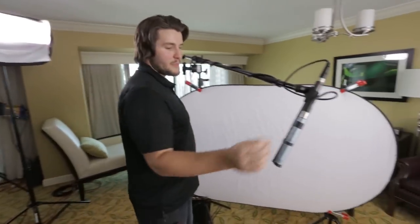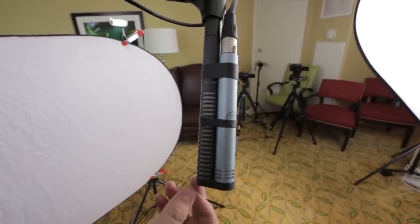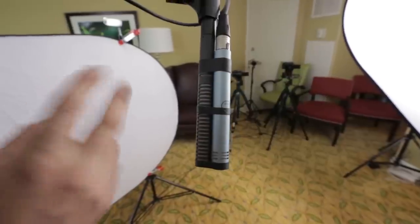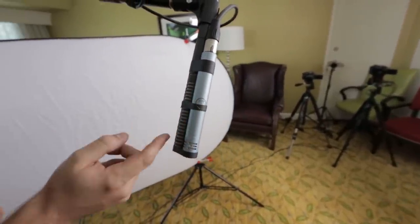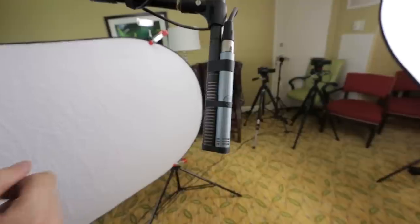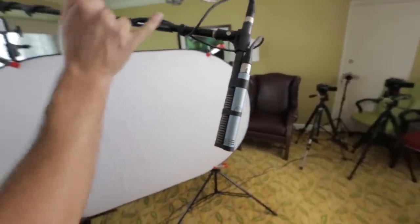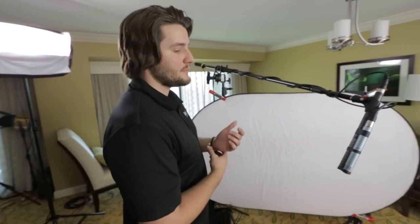You may have noticed we have two microphones rigged here. One is the Rode NTG2, a shotgun microphone, and the other is a cardioid — we're testing them to see which one sounds best. The NTG2 is what I use most of the time, but we're trying both since the Tascam DR-60 we're recording with can record two channels anyway.